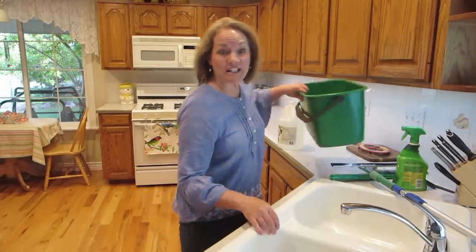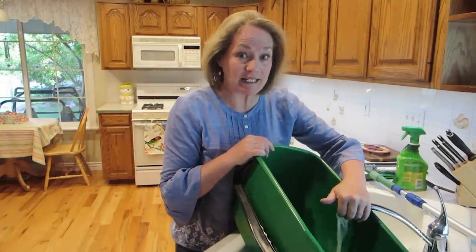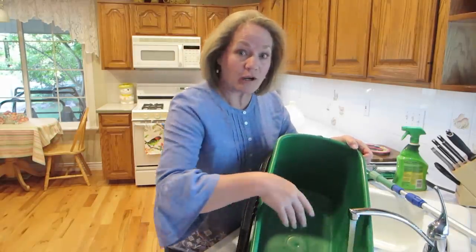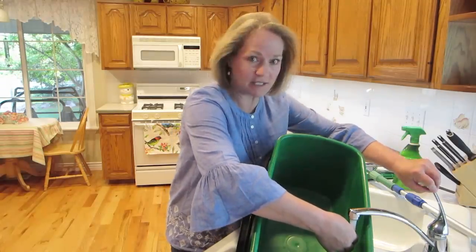Today we are washing windows. The best time to wash windows is early in the morning before the sun hits the window while the windows are still cool, or in the evening when the sun has gone down. You don't want to do it during the day when the sun hits the window — it leaves a lot of streaks.